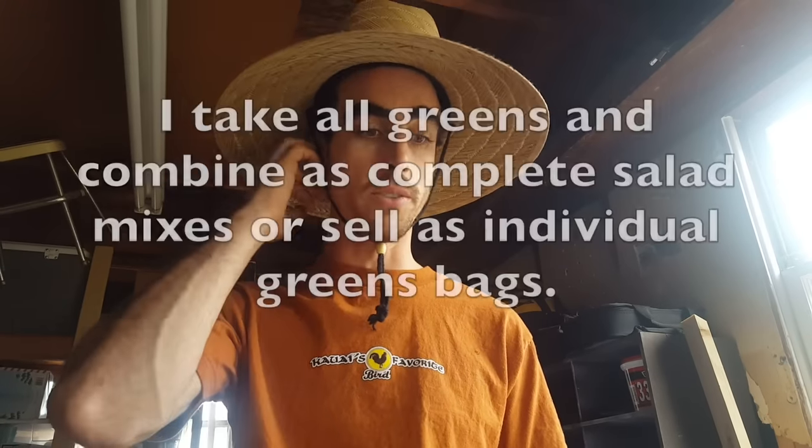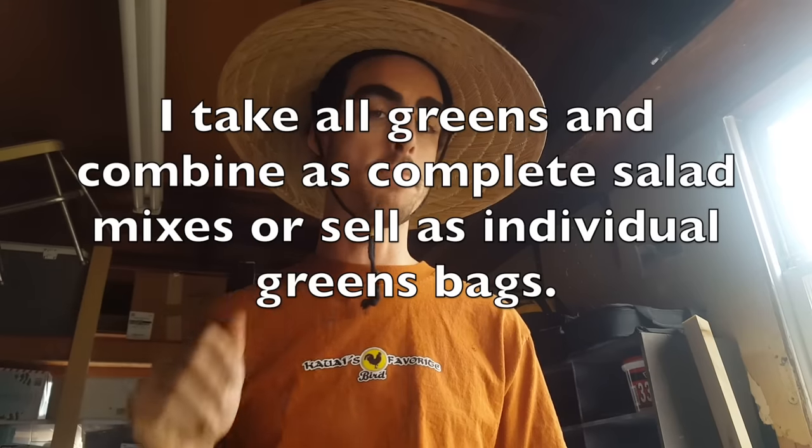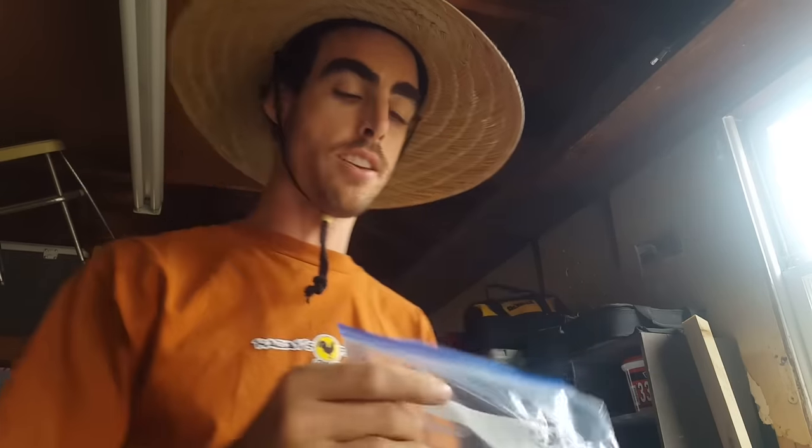I'll do a salad mix which would be lettuce, kale, tatsoi, some other things, and then I'll do another mix which will have my spice mix, which would be like arugula, tatsoi, mizuna, lettuce — that kind of stuff.